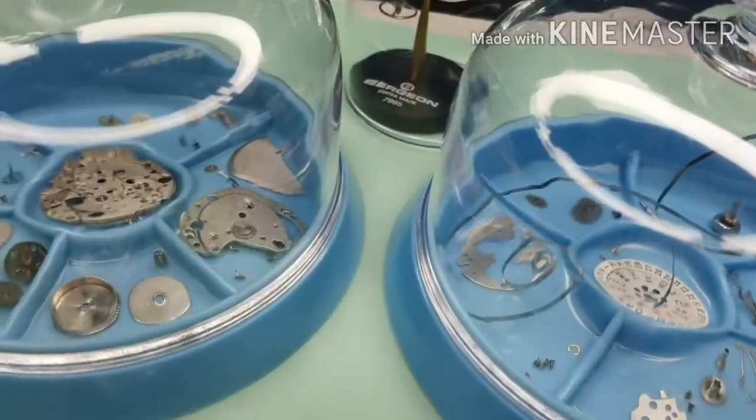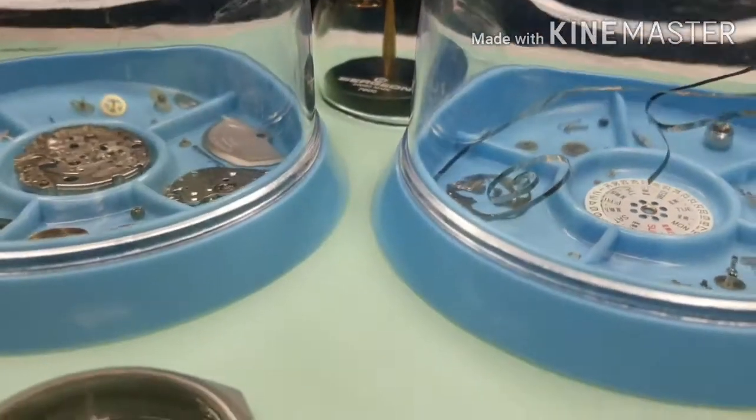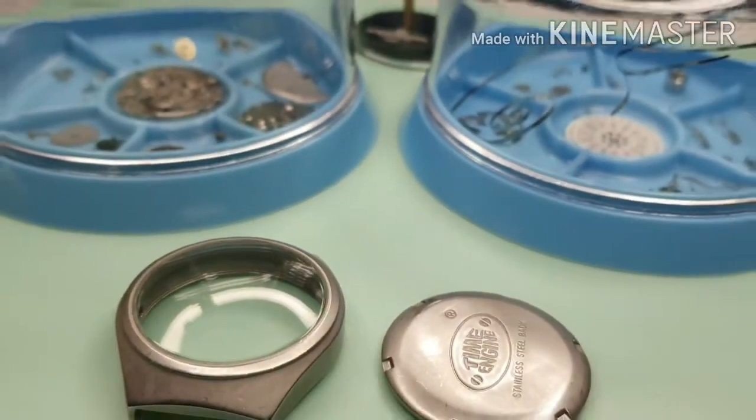That's all done for the second part — cleaning the movement, Miyoda 8205. Thank you for watching. Until next time. When passion and hobby collide. I'm Ned from Magic of Wheels.